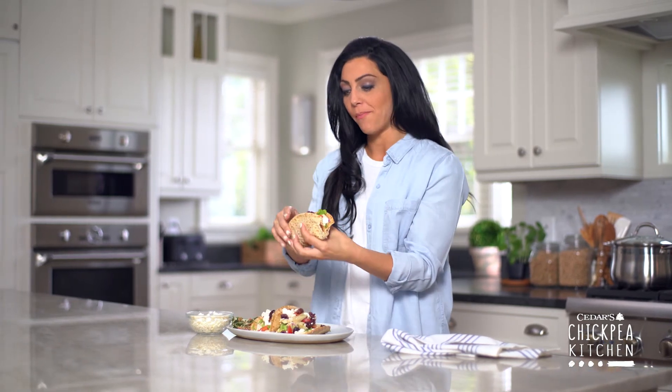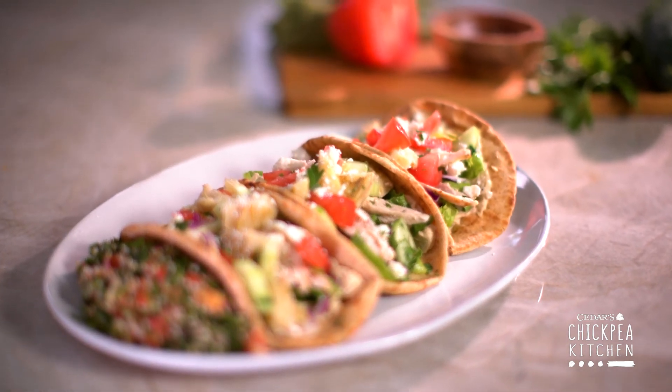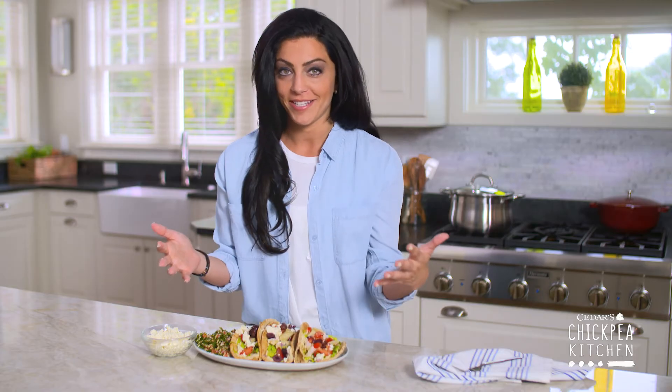So delicious. Best tacos ever. You guys are going to love making these. Have a ball and I'll see you guys next time in the Chickpea Kitchen.